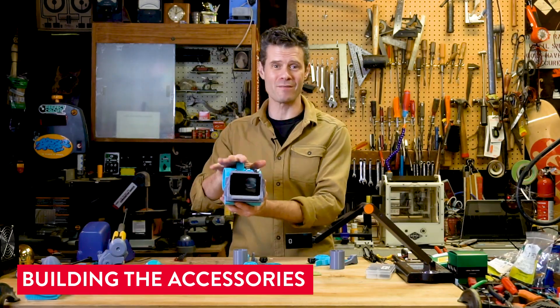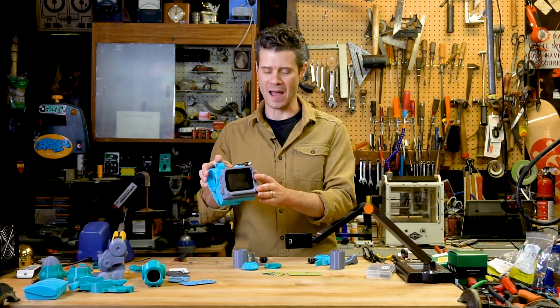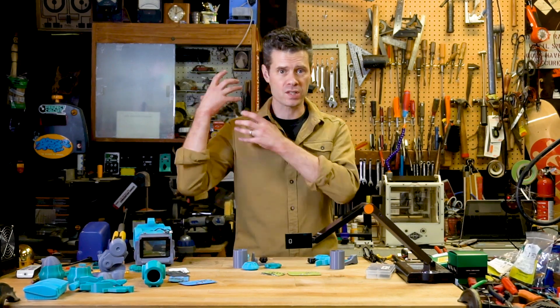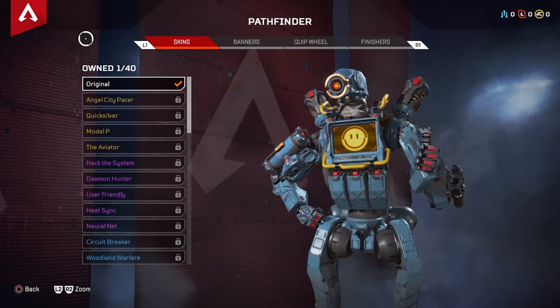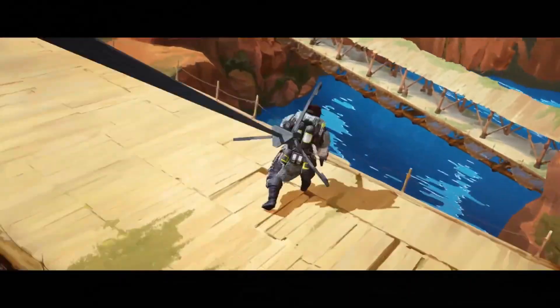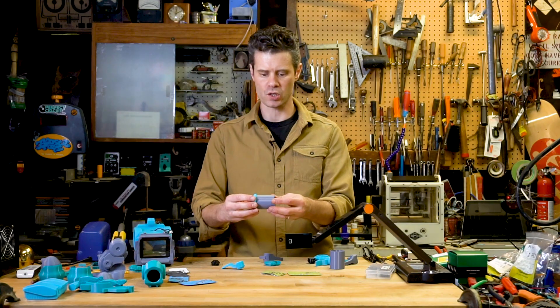Now I've got the excitement of having the main torso and electronics and screen for Pathfinder all put together. Now I'm going to start building some of the accessories out. Pathfinder has these cool canisters on his shoulders that I think are used to coil up his grappling hook cables. To put those together, I'm just going to use a small bead of Sugru running around the perimeter of those parts where they interface.